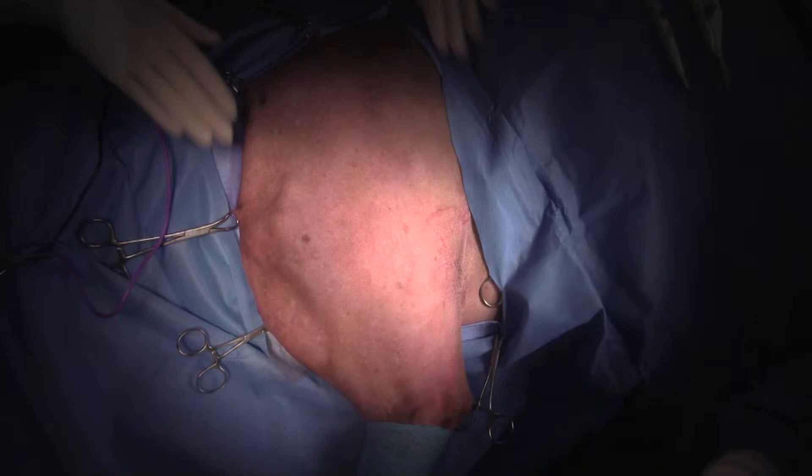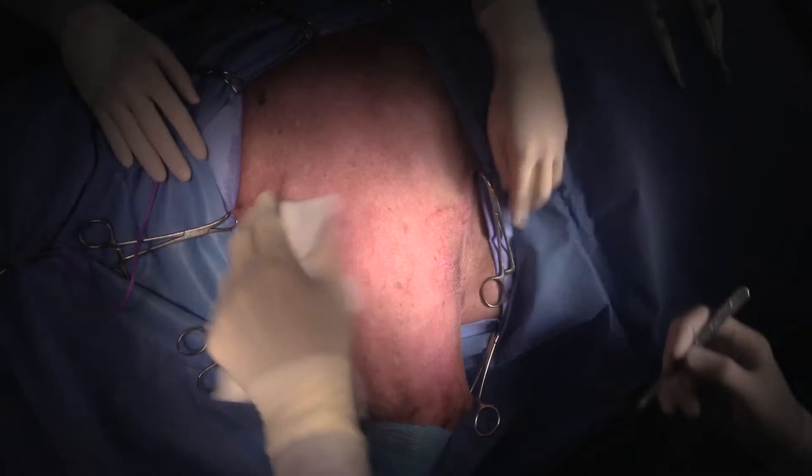Hi guys, this is Charles. I'm one of the surgeons at South Paws. Today we're doing a forelimb amputation in a very large Rhodesian Ridgeback for an osteosarcoma of the distal radius.